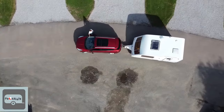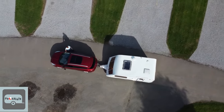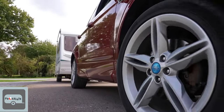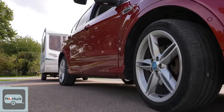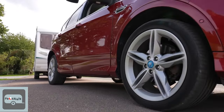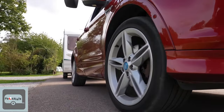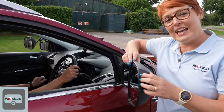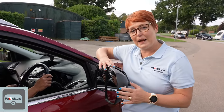Ultimately, if it's got too much of a wiggle on, stop and pull forward. The key to this is keeping it ultra slow and try not to do too much steering. If you find you are really snaking down the road, the chances are you're either going too fast, or you're looking in the wrong mirror. You always need to look in the outer towing mirror so you can get that view down the caravan to see that back corner.